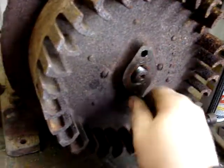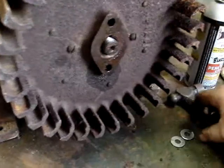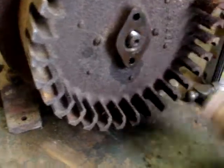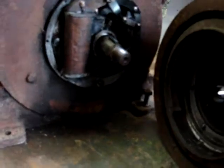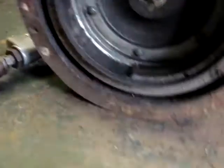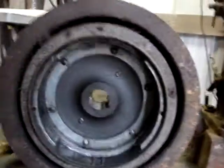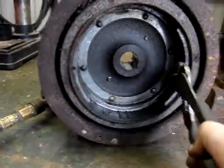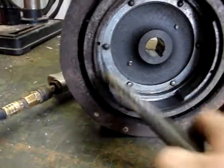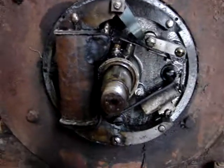Let's pull this flywheel off and see what's inside - this is going to be new for me since I've never seen inside here. Let's keep these bolts separate. That's an interesting looking setup. Those are magnets - they're both magnets. Well that is definitely an interesting magneto if I've ever seen one.